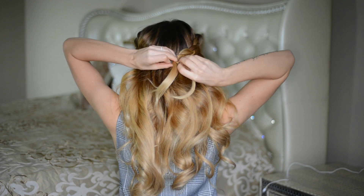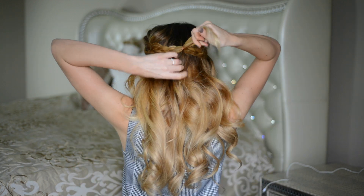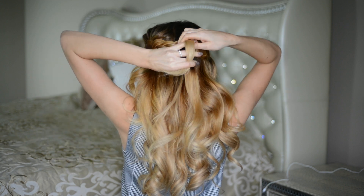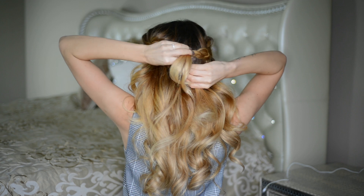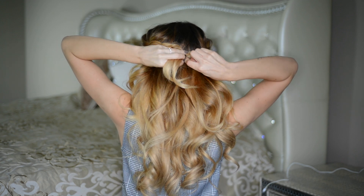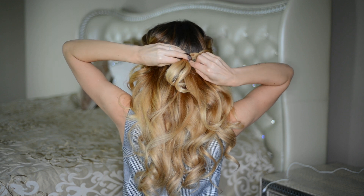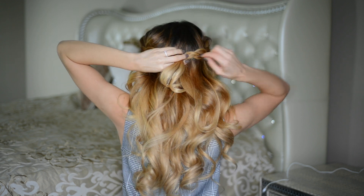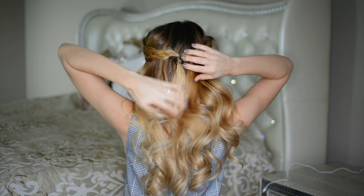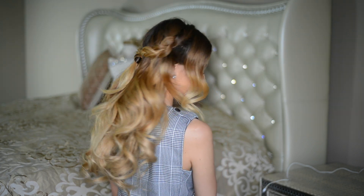Then I'm removing the small hair elastics that are keeping each individual braid together, and I'm hiding the base of the hair elastic that's keeping the two dutch braids together with a strand of hair from the underside of my head. I wrap a small strand around the base of the little ponytail and secure it in place with a bobby pin or two.